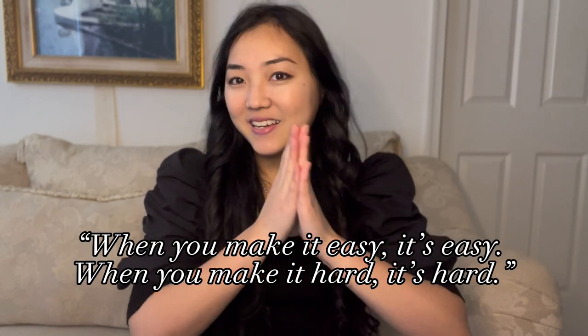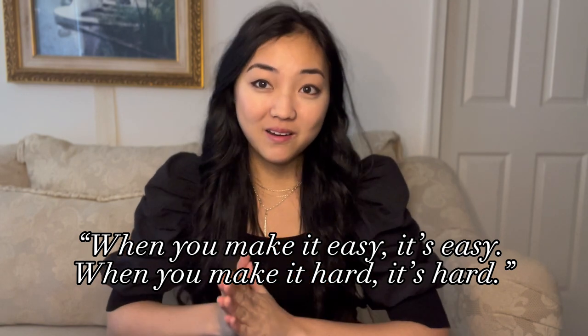A little philosophy I learned growing up from my dad was this: when you make it easy, it's easy; when you make it hard, it's hard. This is probably the cheesiest life lesson anyone could hear, but later on in life it appears to me how true this is, because it's all about perspective. So without further ado, let's figure out how we can make playing with a worship band easier, because we can make it that way.